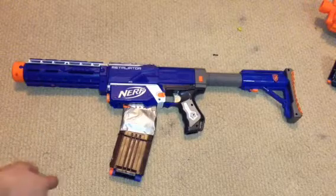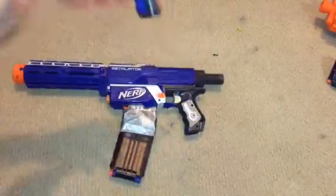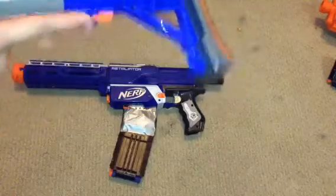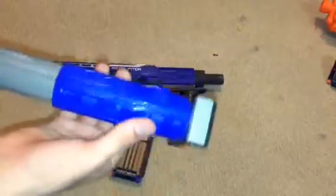Next thing you'll do is get one of the Raider Stocks. I don't think you can get them on a new gun anymore, but a lot of people have these. If you don't have one, you can buy one off eBay or something — you can get them pretty easily.